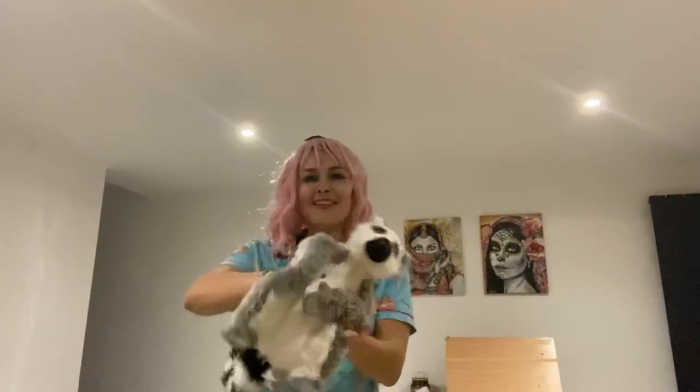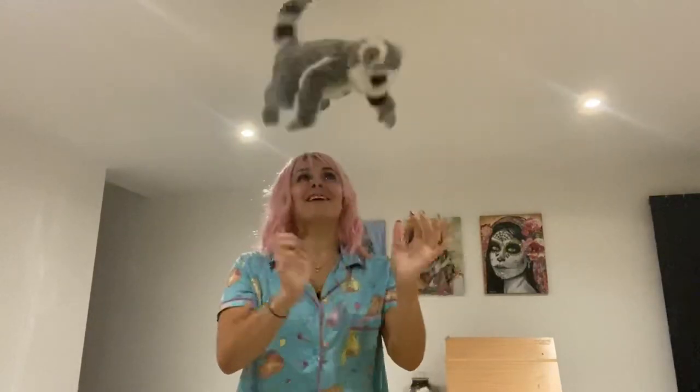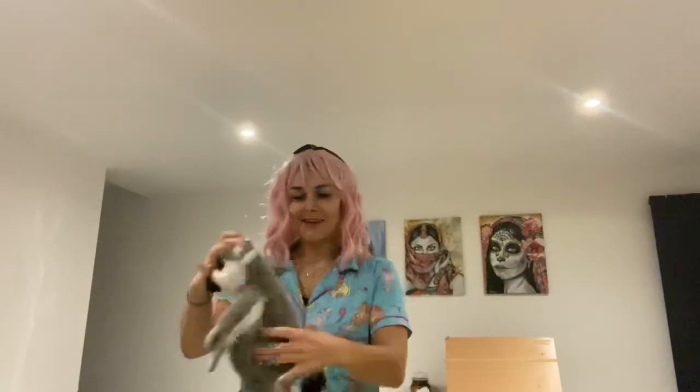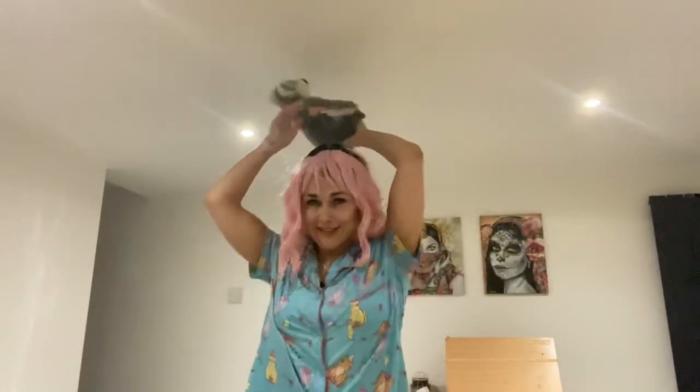If you've got one nearby, grab a toy, a teddy, or a shoe — something that doesn't matter if you drop it. I'm going to use lemur. See if you can spin your thing and make it do a side flip like that. Can you do it the other way? A back flip and a front flip. Now pass it around your body, around your head if you want, and around your knees. It's okay if you're not perfect at it — the more we practice, the better we'll get.